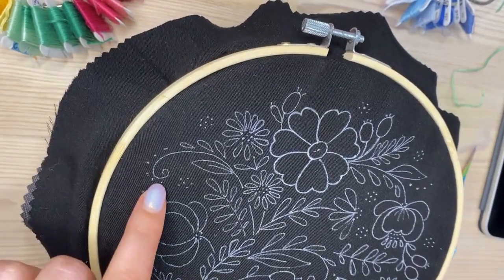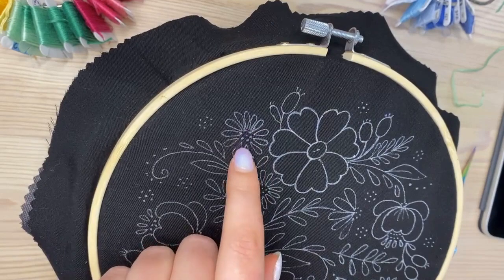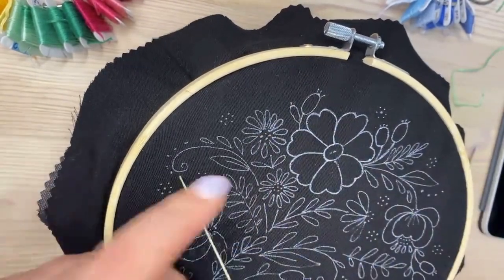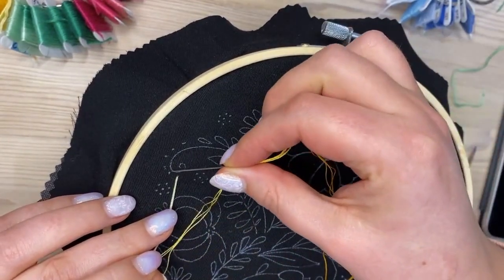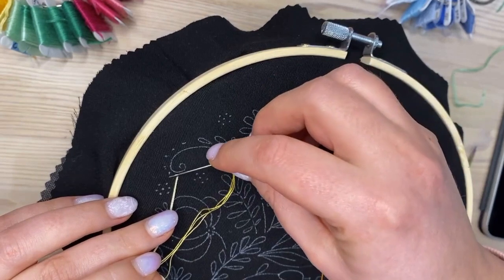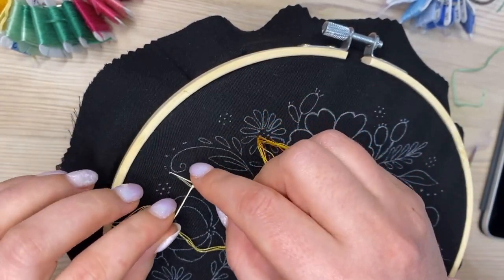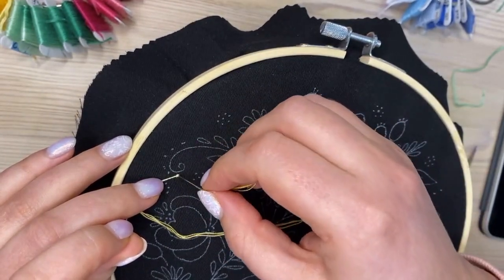I'm going to start stitching, making a color transition here. These are going to be French knots, and I want a size transition too — starting with tiny French knots and making them bigger as I move. For small French knots, I wrap my needle only one time and go back to the fabric almost in the same place where I started, keeping the thread with my left hand until it's really close to the finish.